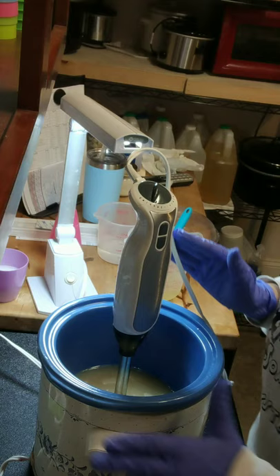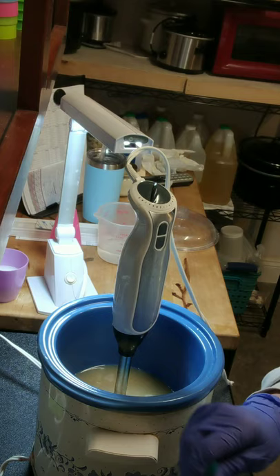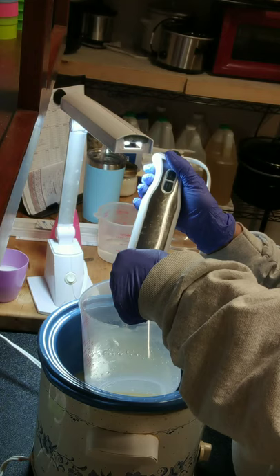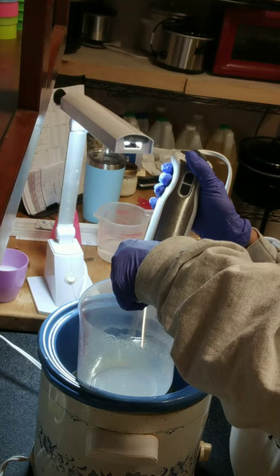I'm ready to mix my lye solution with my oils. My lye solution is down to about 176 and my oils are on low at around 158–160, so I'm going to go ahead and get this started. As usual, I pour down the shaft of the stick blender to keep it from splashing. In my lye solution I have tussah silk, aloe vera juice, and water.